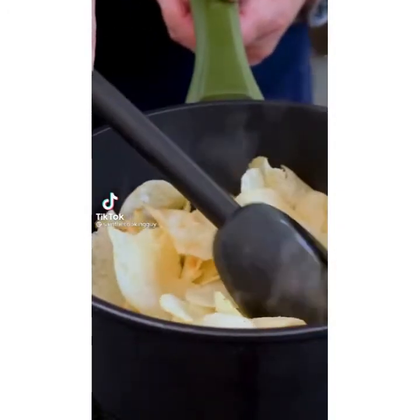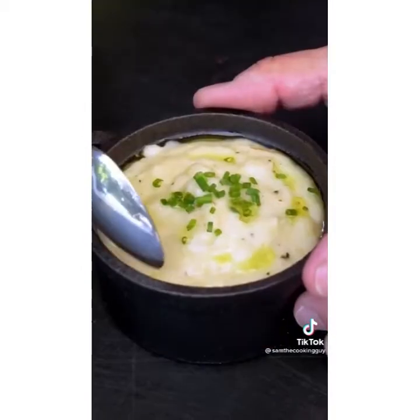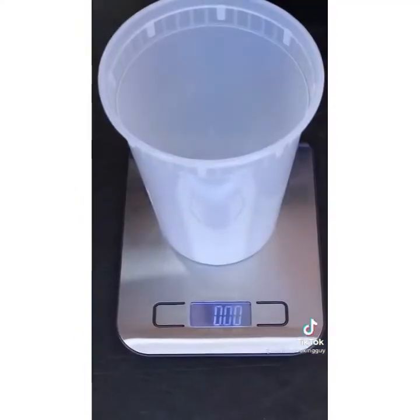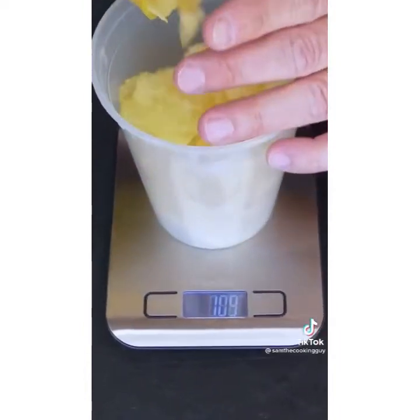There are moments in life when happy mistakes turn into glorious results, and this is one of them — mashed potatoes made from potato chips. We want three ounces of potato chips to go with one cup of water. So we've got our chips.